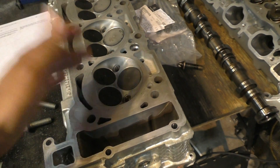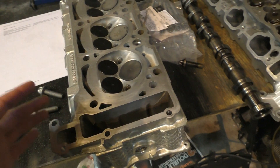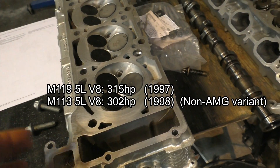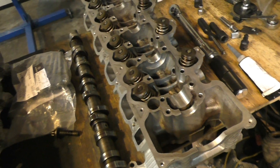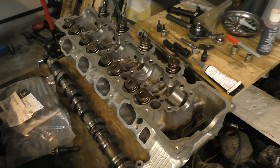In terms of flow, these heads don't flow as well as the four-valve design. Even the M113s that initially replaced the M119s — the four-valve engines — actually had less horsepower output than the older engines. Also, if you think about 1997, that's when all other manufacturers were going with variable valve timing or VTEC or VNOS to improve engine performance.